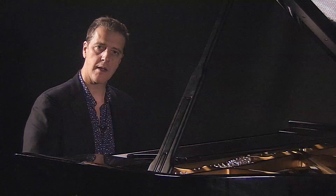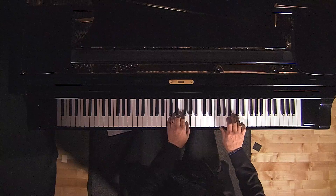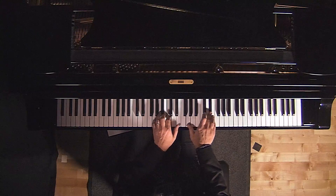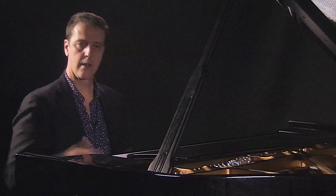If we put all of that together, it will sound like this. Now, that's sounding much more Mozartian.